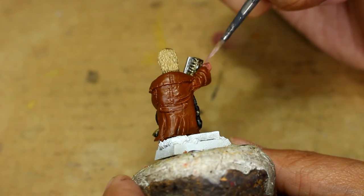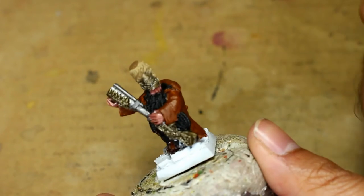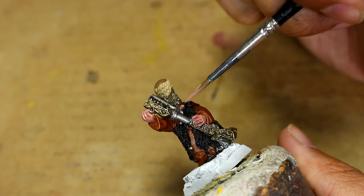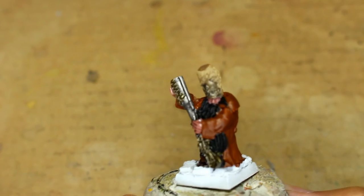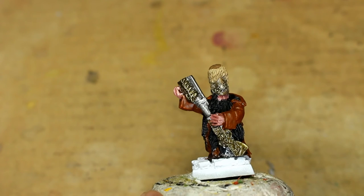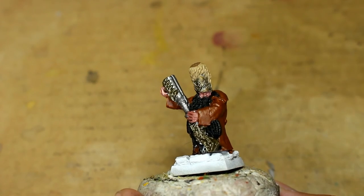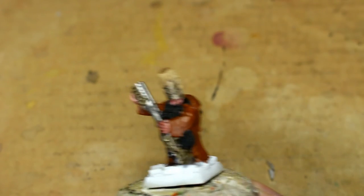I'm painting these for commission at a Warboss level, which means I want them to look good on the tabletop. Every surface of this model is going to be painted. Since there's so little flesh on the model, the highlight step wasn't much of a sacrifice at all. When you mix in your highlight color to your base — in this case Rakarth Flesh to Bugman's Glow — you don't want to immediately go 50-50 and make a huge jump in color. I just like to add a little bit at a time, especially for something organic like skin.